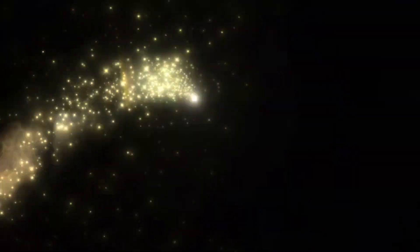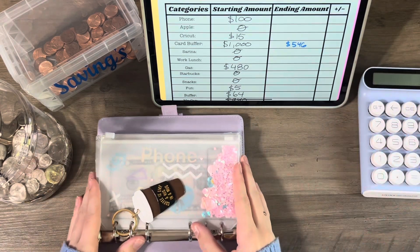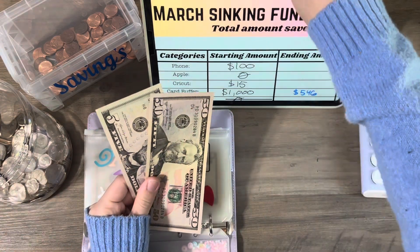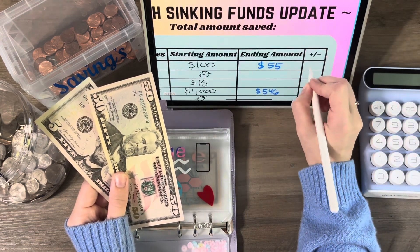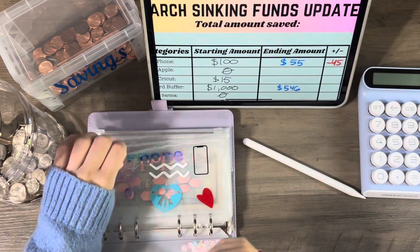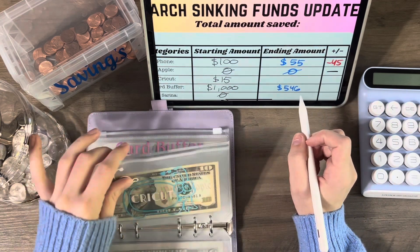Phone has 55 — that went down by 45 since last month. Apple has nothing, so there's no change there. Cricket has ten dollars — so it went down by five dollars since last month.